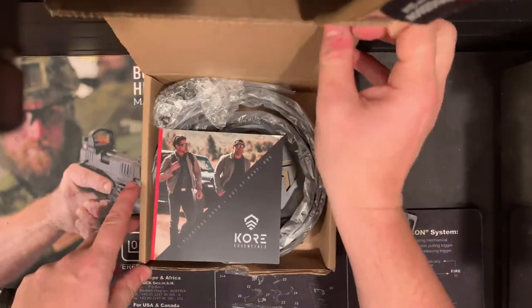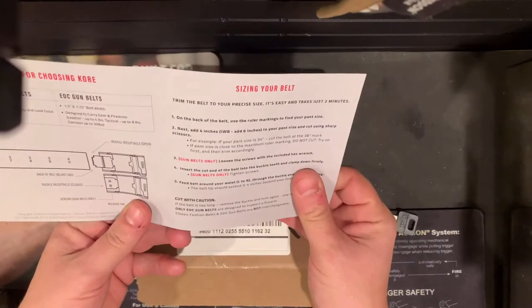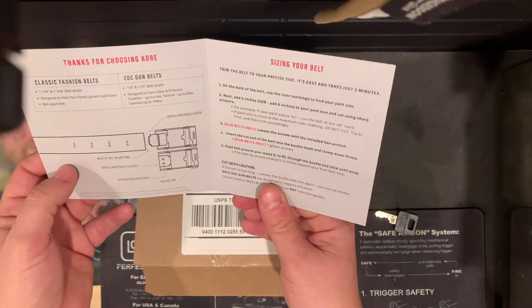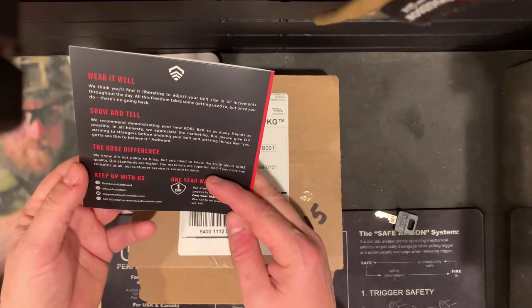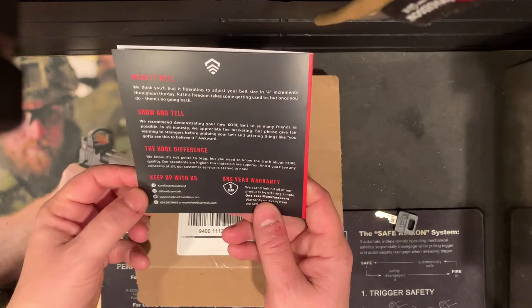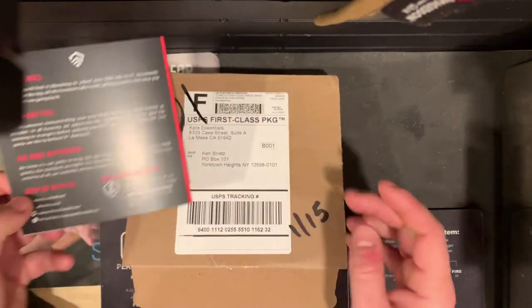So we got a little propaganda thing - no, it's instructions. EDC gun belts, classic fashion line, talks about sizing. And how you can follow them on all the different social media - Facebook, Instagram, email, phone numbers. One year warranty on everything they sell.